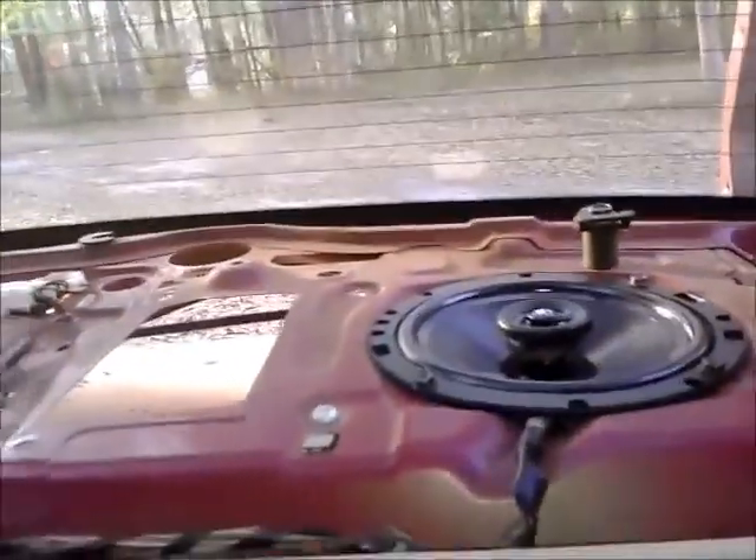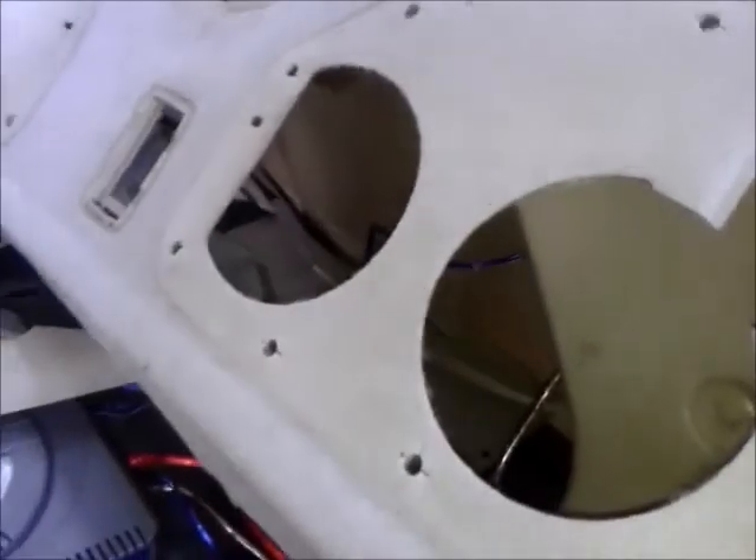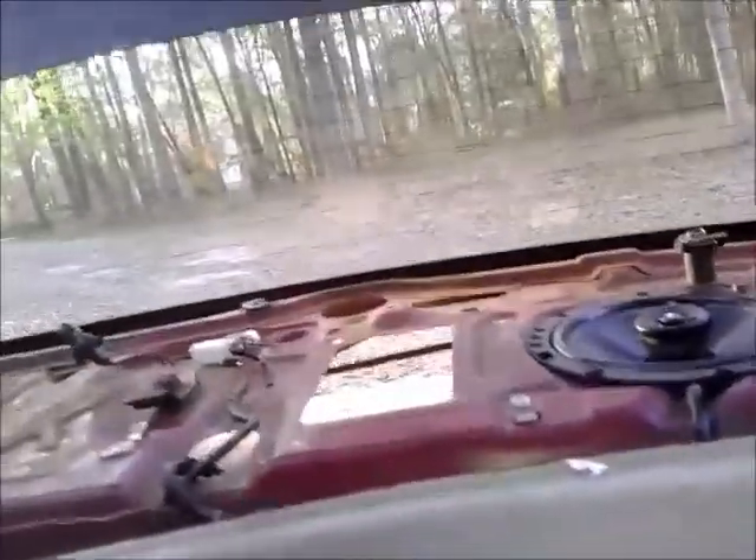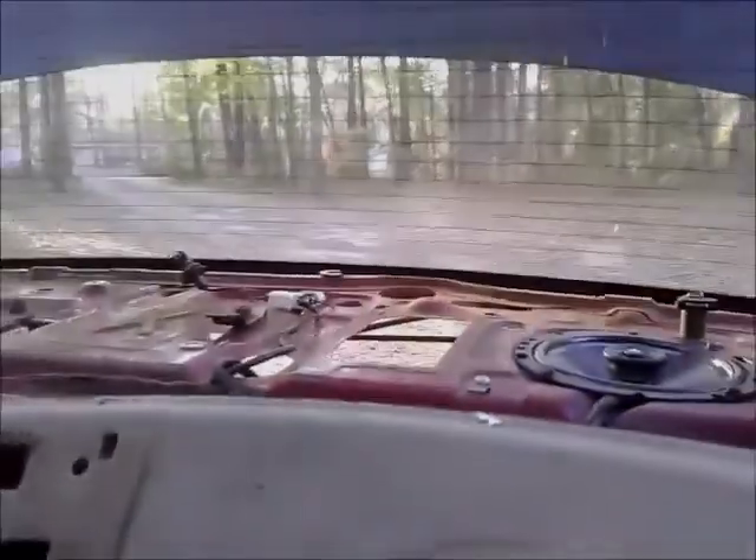Today we are going to make a fiberglass rear deck. We're going to use this for the bottom and put our pieces of wood on there and somehow make a fiberglass thing to hold these speakers and a spot for two more in the future.